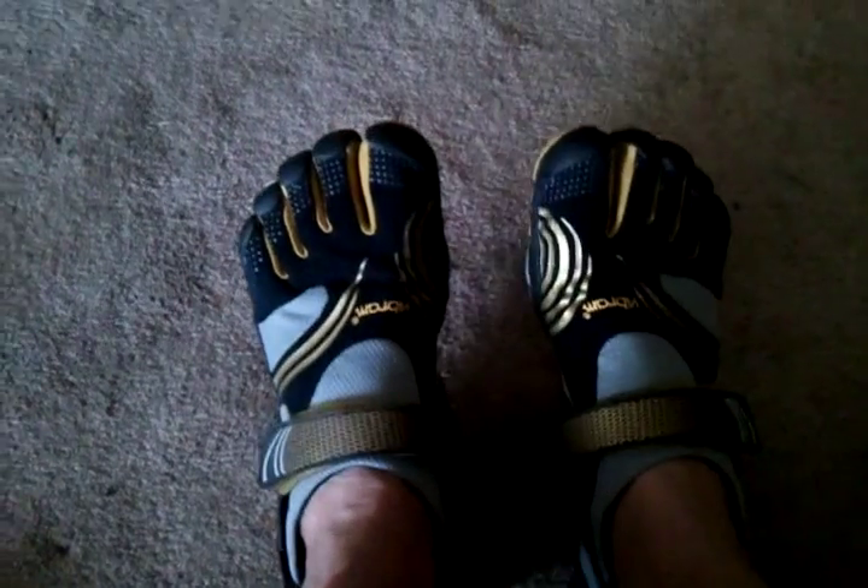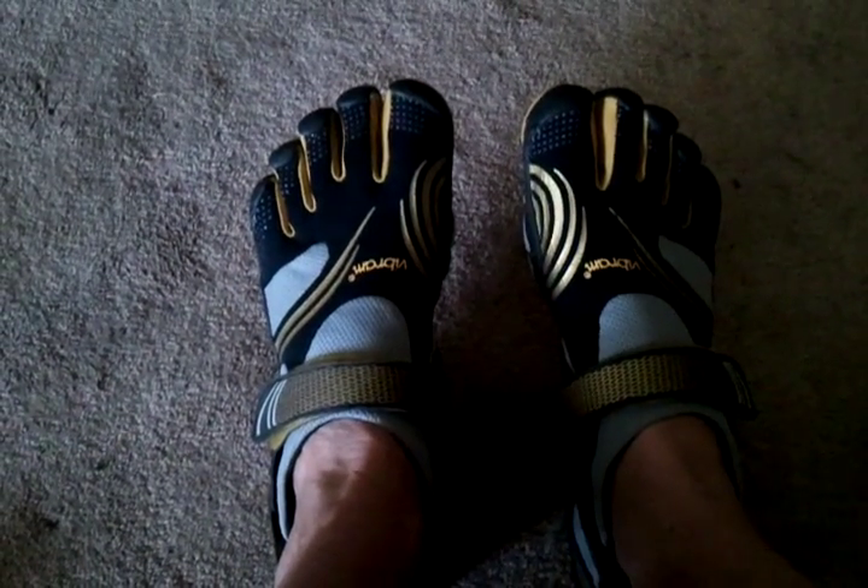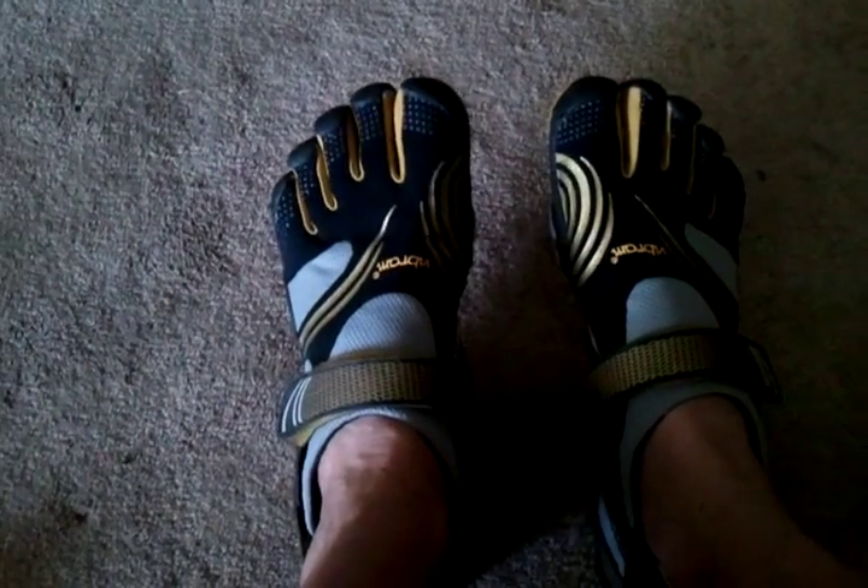Hey YouTubers, it's true web junkie here. Just want to give you a quick sneak peek at what I got in today from FedEx. Ordered it from Shoe Mart — got the much sought-after black, gold, and gray color combo of the Komodo Sports for men.